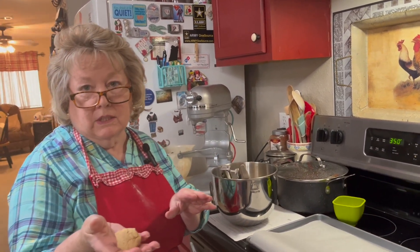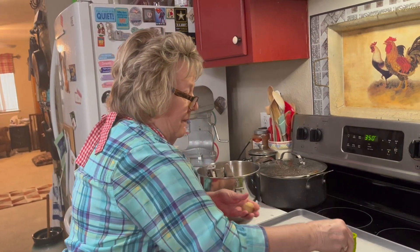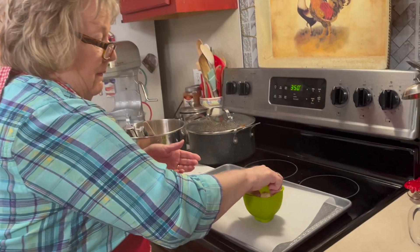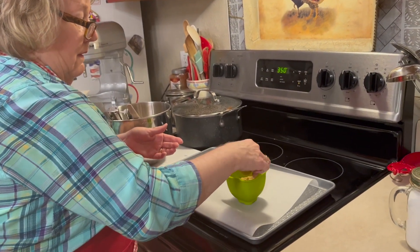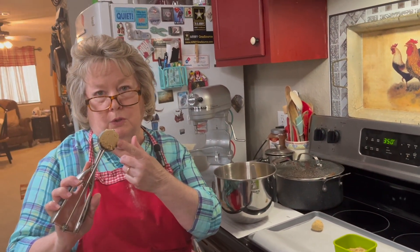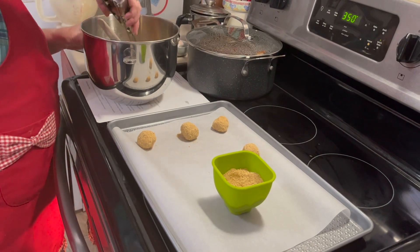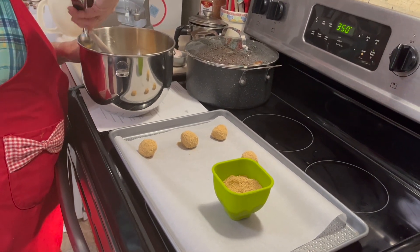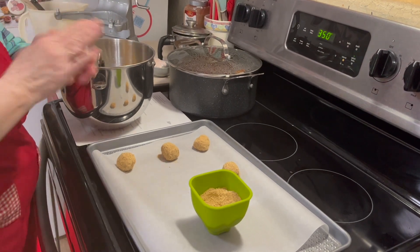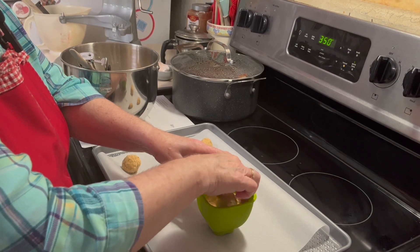I have about an inch-size cookie ball here. Roll it around, and then I'm rolling it in the graham crackers, placing it on my cookie sheet. Don't overload your cookie scoop for this one. I'm only going to put six on this cookie sheet. This recipe makes about 12 cookies, and I'll do up another batch.